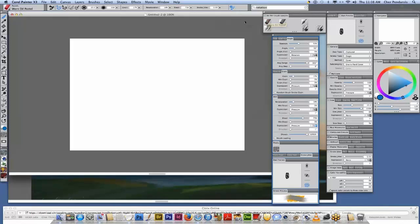The first brush we're going to demonstrate is the Worn Oil Pastel. The grip pen is sensitive to bearing — which is the direction you point the pen — and also tilt and pressure. If we look at the brush expressions in the opacity panel, you'll see: none, velocity (how fast you drag your pen across the canvas), and direction expression — whether you're dragging horizontally or vertically. Pressure is how hard you press onto your tablet.